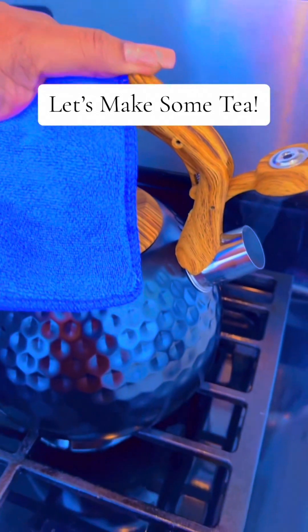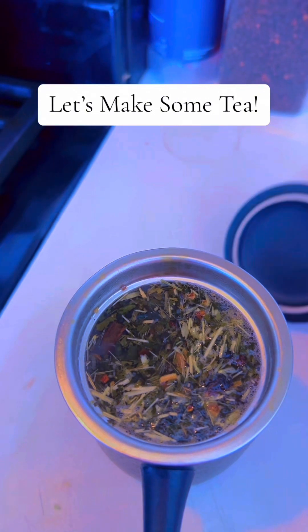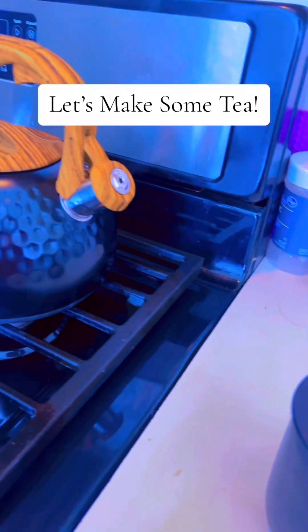So let's go ahead and get started on this journey of making multivitamin tea. You ready? I think you ready. Let's go.